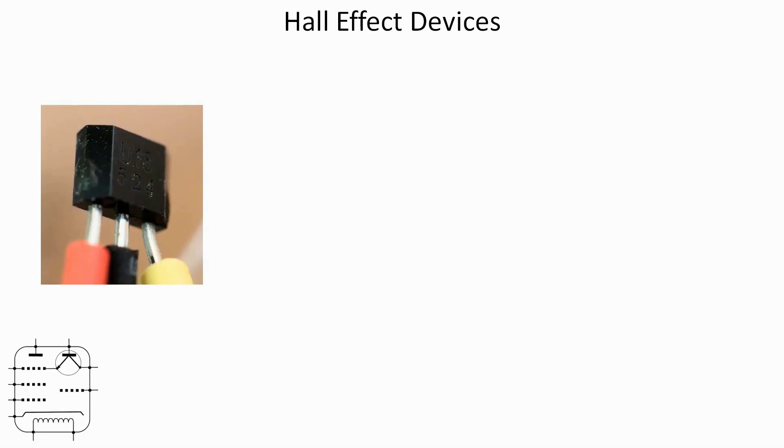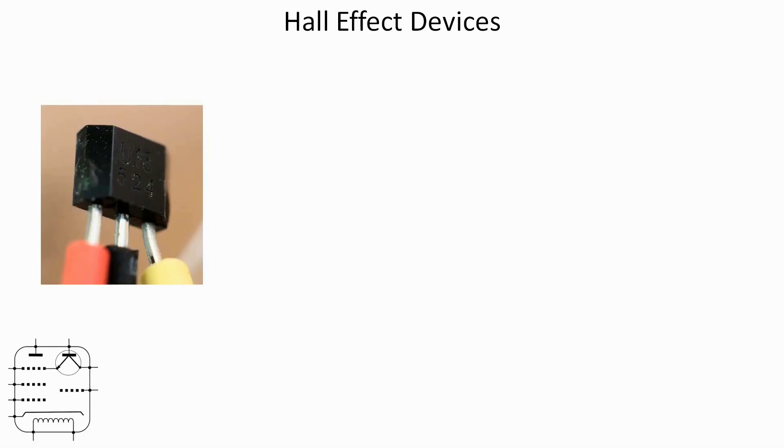Hall effect devices - in the case of the one I'm using, which is the U18, the spec sheet says it's capable of operating from -20 to 125 degrees centigrade, so quite a wide temperature operating range. They're about the size of a small transistor, and I've put labels on the leads just to remind myself what the connections are. In that package we've got more than just a transistor - we've got the three connections: the positive supply, the output, and the ground or negative.